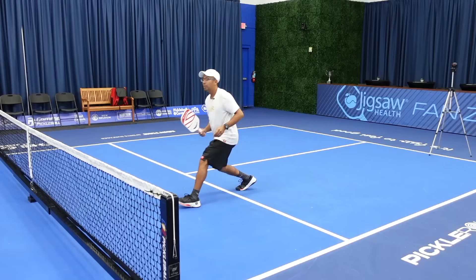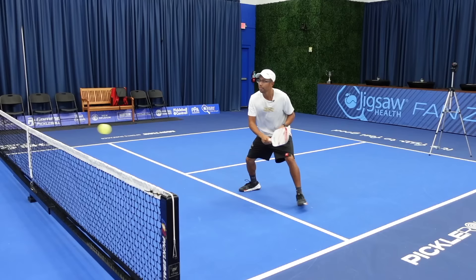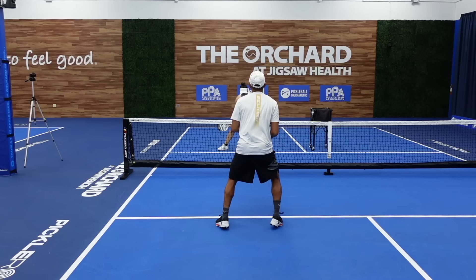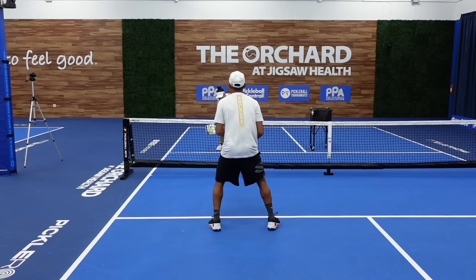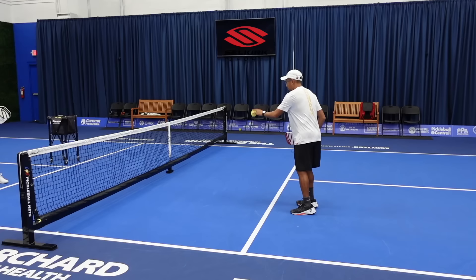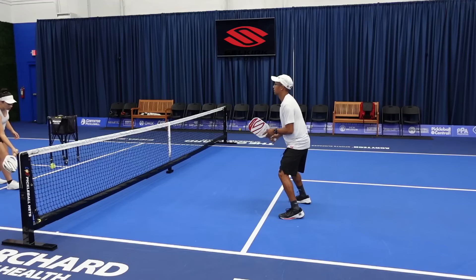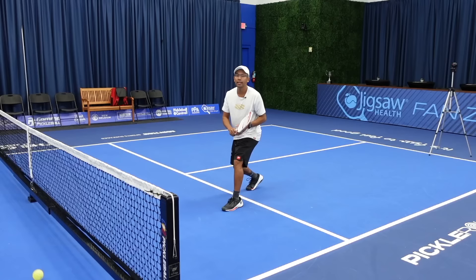The biggest thing is you want to make sure that you're nice and balanced. Even on really short ones, just in one lunge I can get to pretty much every ball.